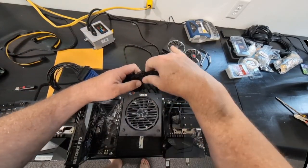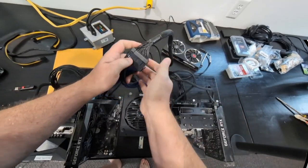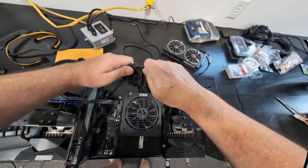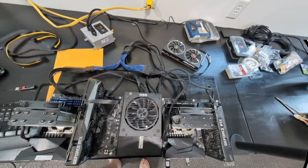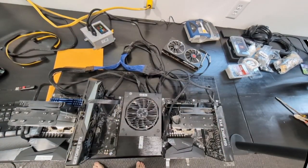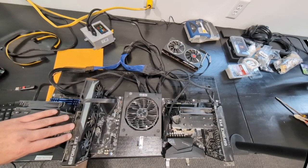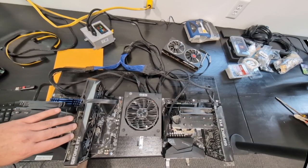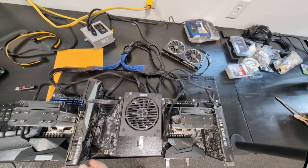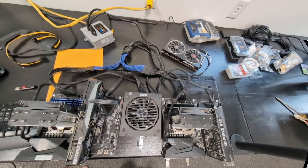Technically everything is connected now — and here's another siren. I live in the country and hear sirens almost every day. Now I'll show you the trick for what I'm going to do for these floppy video cards, because I don't have any big mounting bracket to hold them up in place.